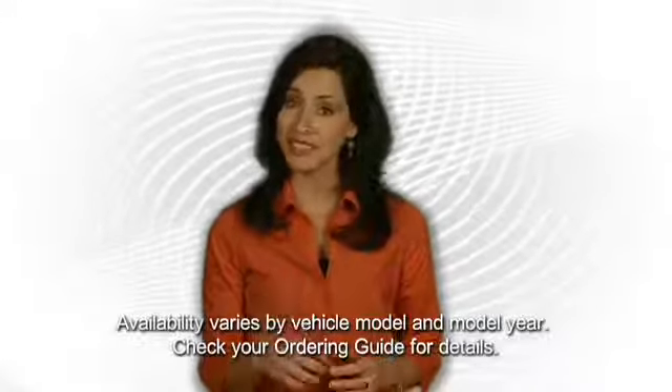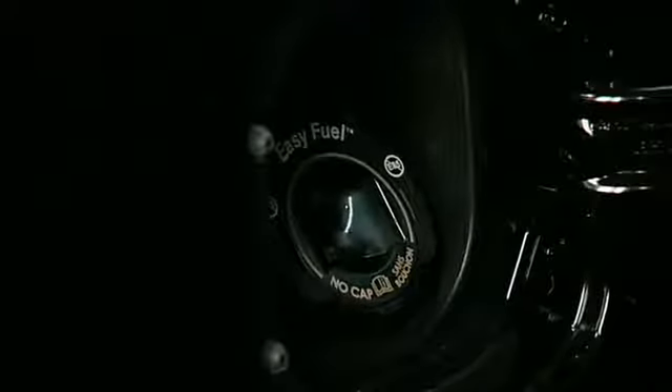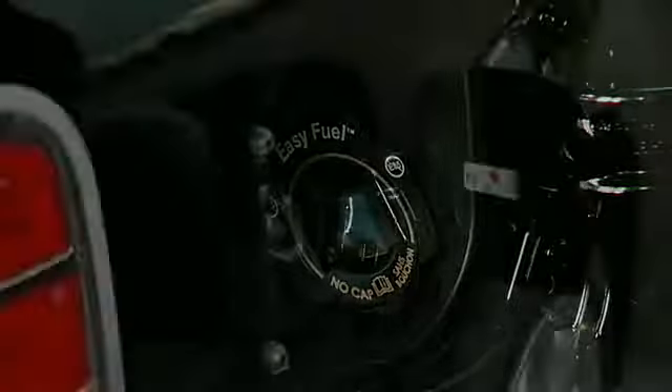The spring-loaded flap eliminates the need for a separate gas cap. No more twisting the cap into place, leaving it behind, or dropping it — because there is no cap. It works simply when you insert the gas nozzle.